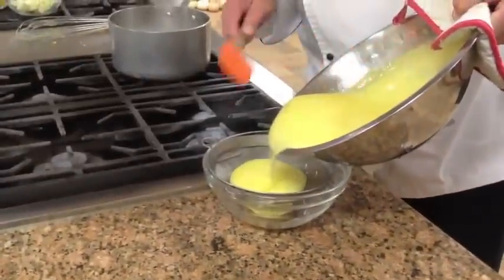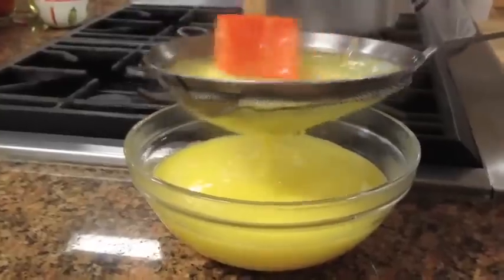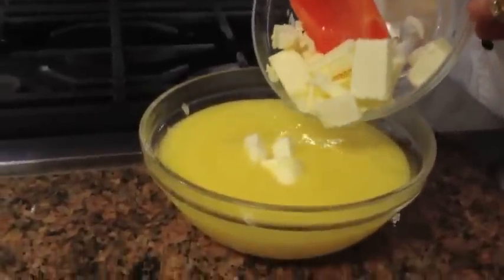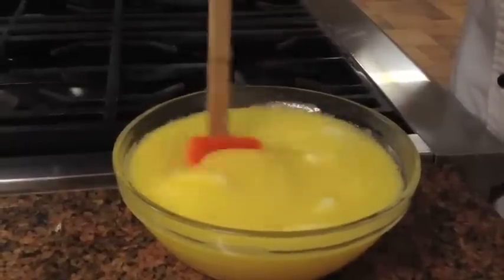Once we get to this point, we're going to strain it into a clean bowl. Use the spatula to push it through — you just want to get any unwanted bumps or lumps out of it. Then we're going to add room temperature butter and stir it in until it melts.